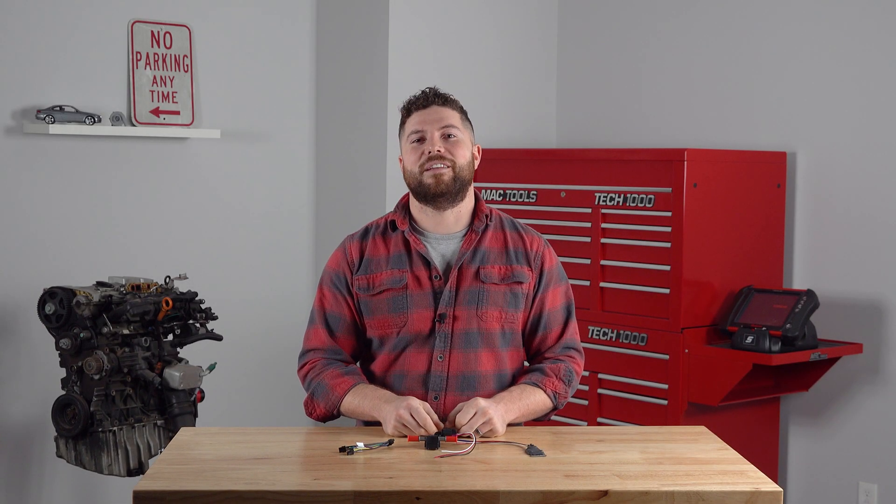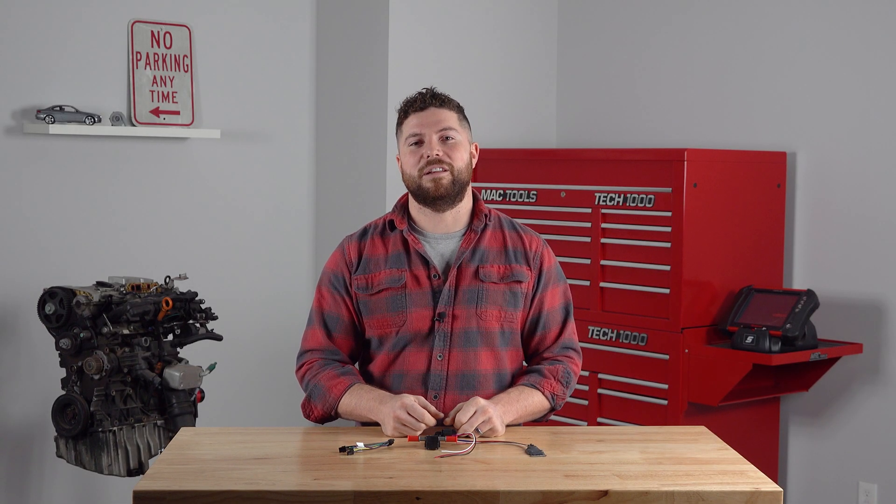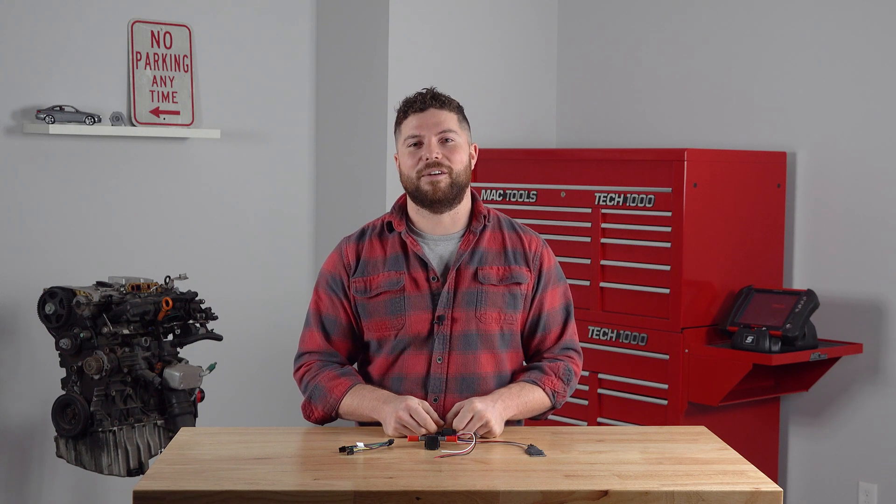Hey guys, this is Jake with P3 Gauges. In today's video, we're going to go through everything you need to know to read ethanol content on your E85-fueled vehicle.